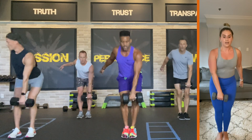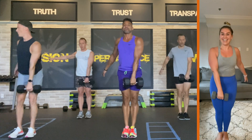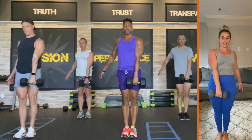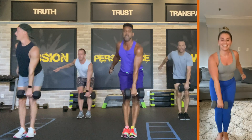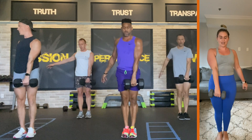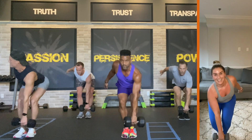Here we go — twelve. Squeeze those knees together, Alex — eleven. Ten. Come on, squeeze those knees, come on — nine. Keep it — try to keep your back flat — eight. Woo! Seven. Push — six. Come on — five. Here we go — four. Three. Two. Put the weight down.